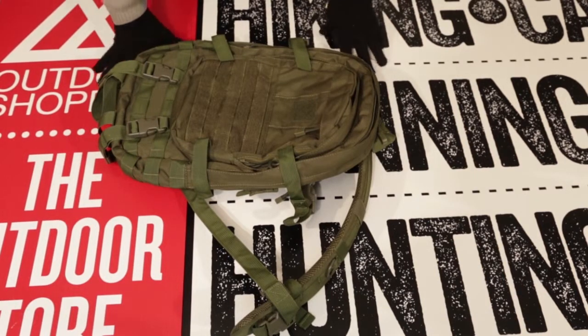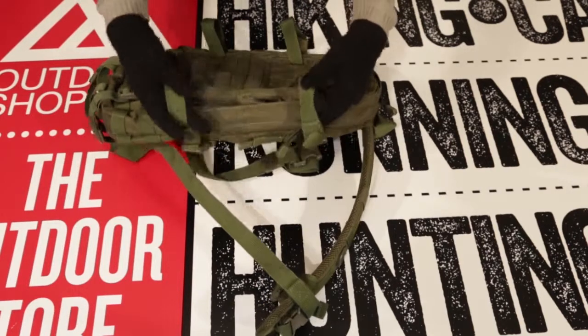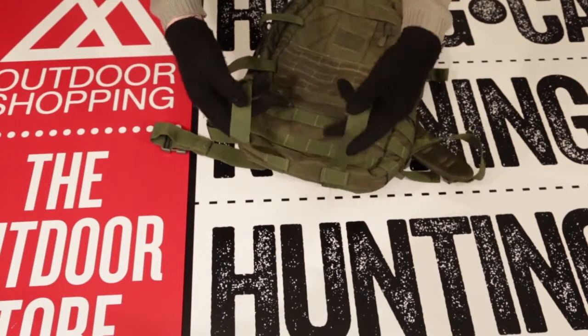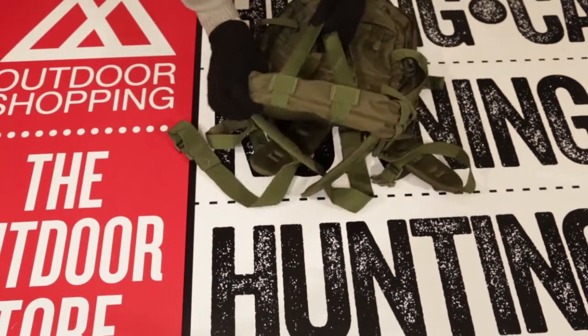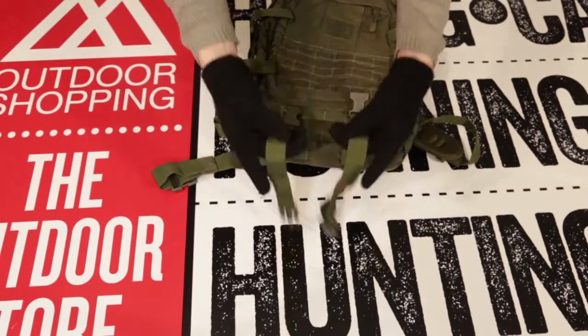As can be seen here, there are compression straps on the front, sides, and bottom of the bag to keep your gear secure and where you want it. On the bottom of the bag, there are straps that would be great for a sleeping bag, sleeping pads, jacket, or anything else that can be easily secured to the bottom of the bag.